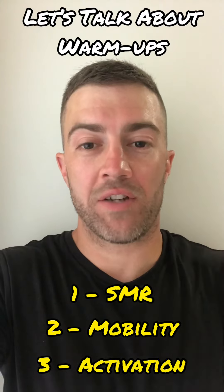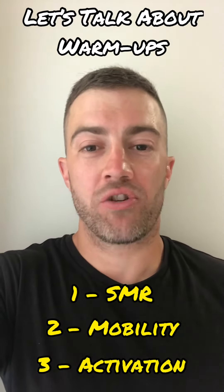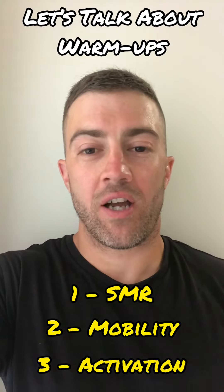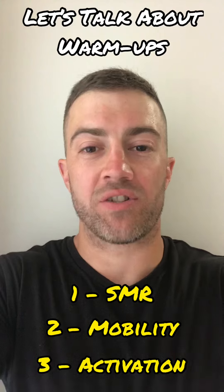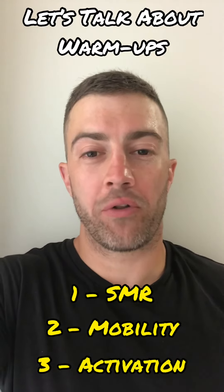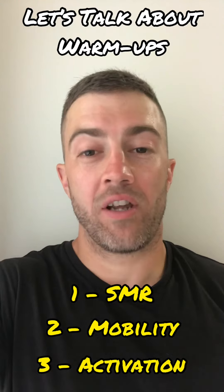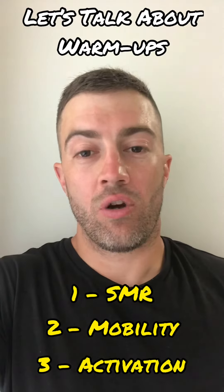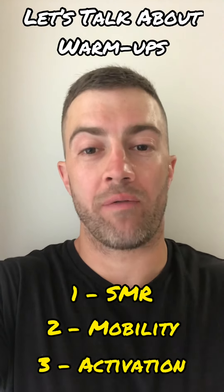Then we'll move on to the activation phase of the warm-up. The activation phase is used to work on an athlete's weaknesses and also specifically start preparing them for what they're about to do in their upcoming session. For example, if they could do with a little bit of extra glute work, we'll chuck a little bit of extra glute work in their warm-up. And if they're going to squat in their session, we'll start greasing the groove for that squat motor pattern, so there's going to be some sort of squatting involved in their warm-up.